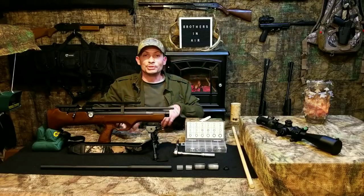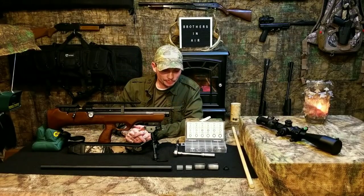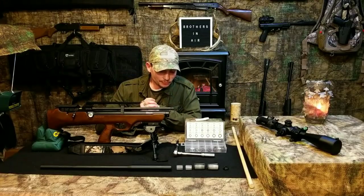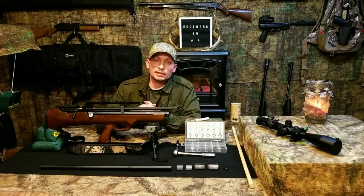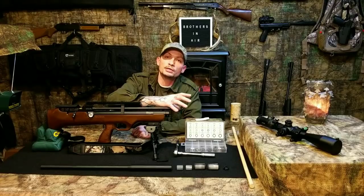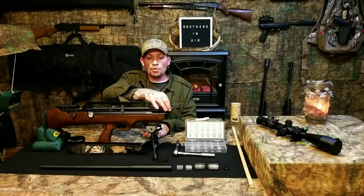Now onto the modification. If you've received your Flash Pup or other guns with this type of shroud system where air is exhausted backwards — it travels through the barrel nut, over and around the barrel through the gap between barrel and shroud, and comes out the exhaust hole — that's something to address.